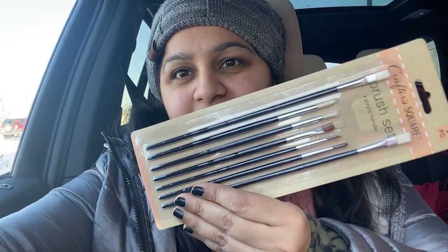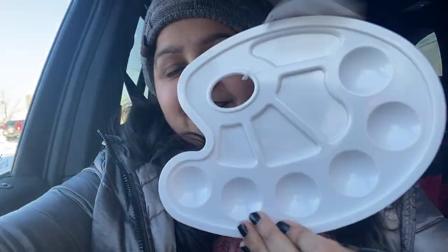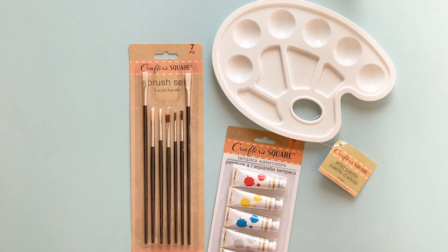I just came out of the Dollar Tree and they have so many new items, even paint in the crafter section. I got myself a set of paint brushes, a watercolor set — look at these, how cute they are — and a paint palette. All of them are just a dollar each and I'm going to see how they are.